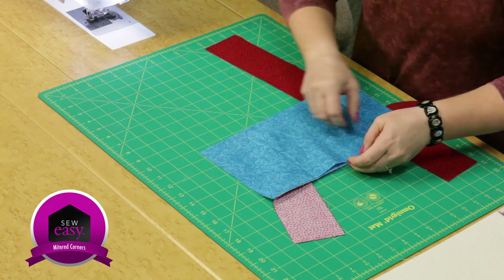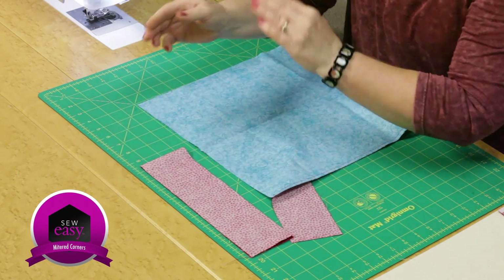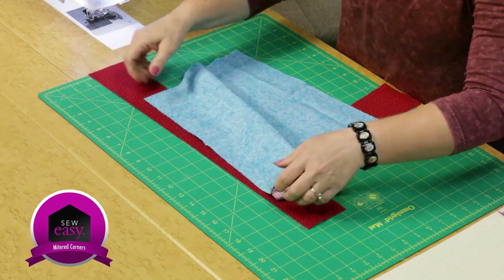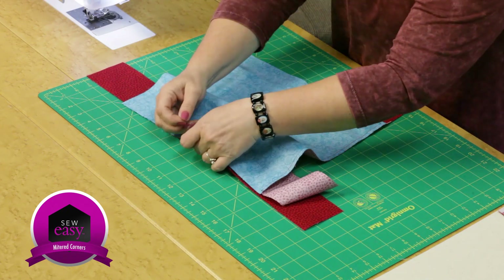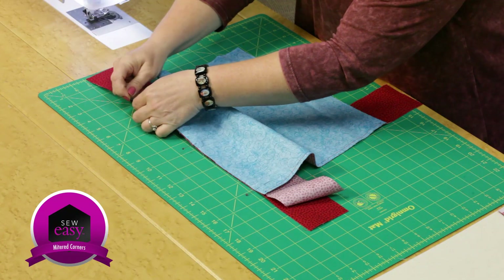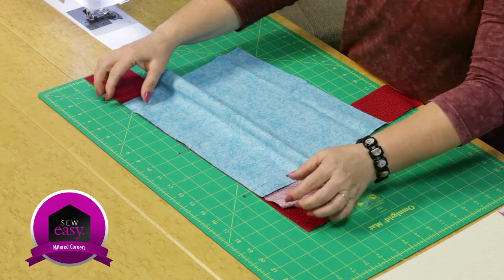Again, find the middle spot — find the middle of the next border. Remember, if your quilt is a rectangle and not a square, you'll have two sides longer than the other, so make sure you pick up the right border. Match your centers and pin to make sure they don't shift. Since this one is fairly short, I'm just going to put three pins in. I've already got a starting point from where I ended last time, and a dot marked so I remember to stop short of the corner.